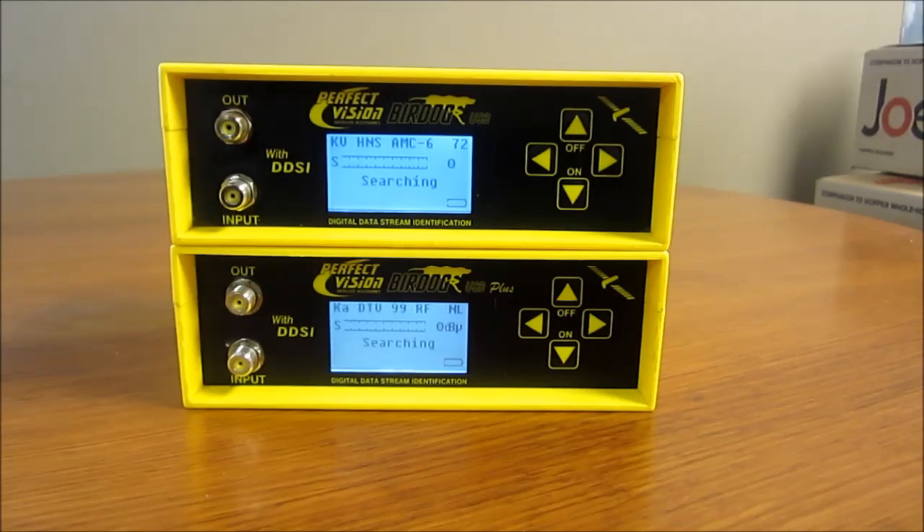So that pretty much does it. Hopefully this video was informative for anybody making the decision on which satellite meter to go with. We're going to have another video that highlights the 2.5 meter, and you'll be able to see that on our page. That's the difference between the BirdDog USB and the BirdDog USB Plus.